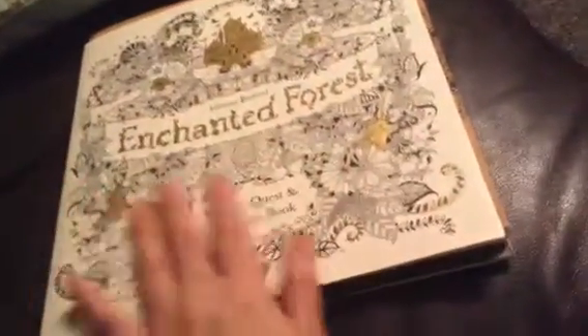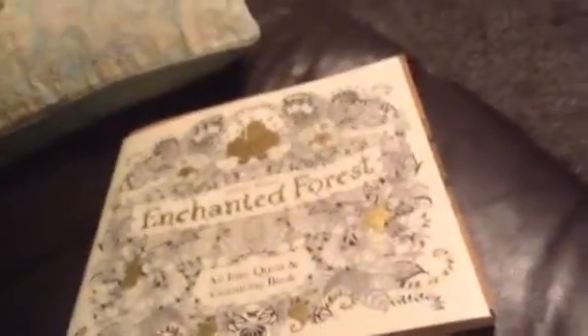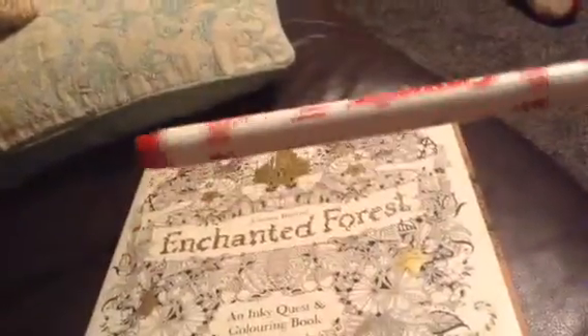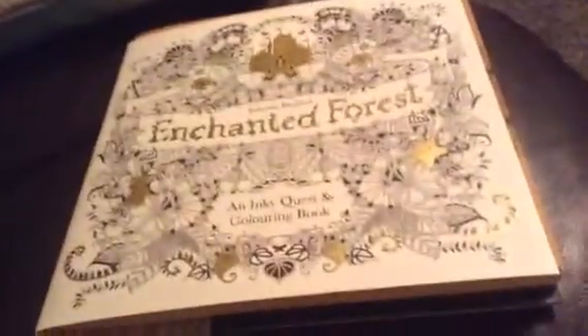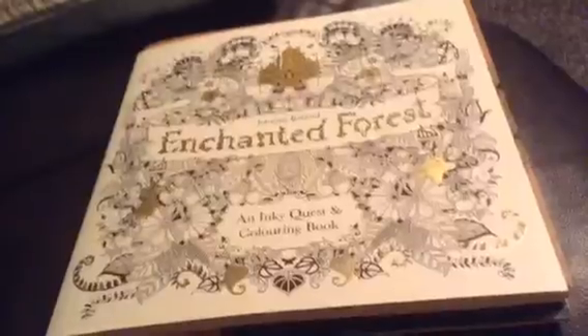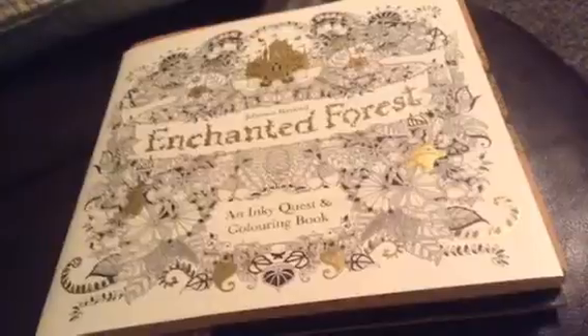That is my book review for Enchanted Forest — absolutely love it, loved colouring in. I like using Crayola pens and fine felt tip pens to colour in. I find that it's very therapeutic. If you haven't tried it out guys, I would definitely go and purchase this book.